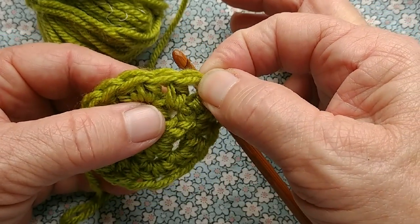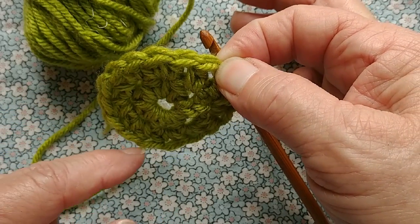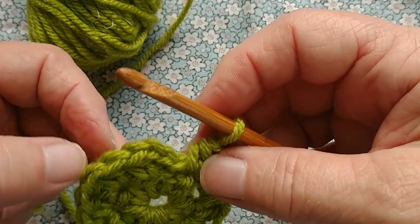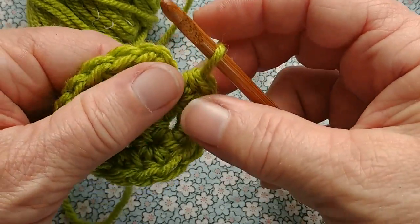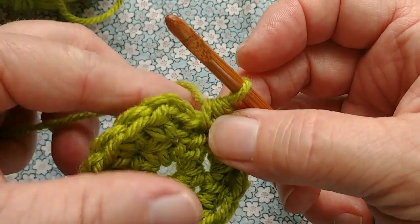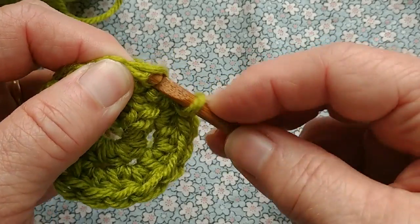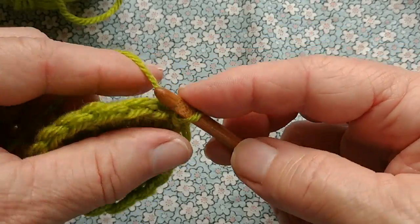So let's count. I see my chain stitches, but now 1, 2, 3, 4, 5, 6, 7, 8, 9, 10, 11, 12, 13, 14, 15 — and I'm on the 16th stitch now. It will appear when I lock this in place, which it's time to do. We'll slip stitch this round closed.